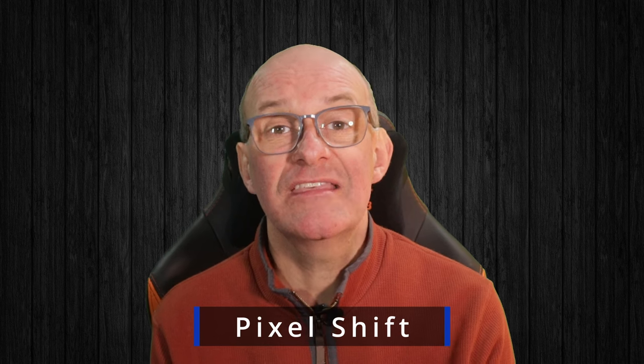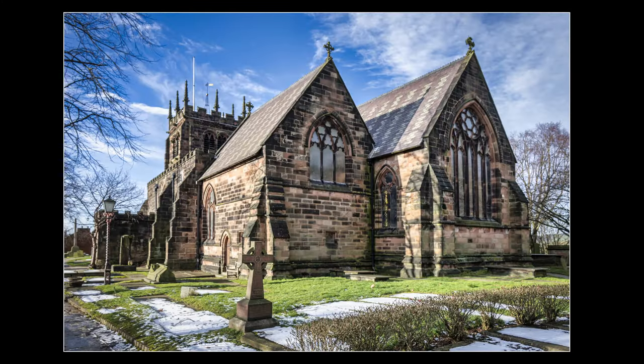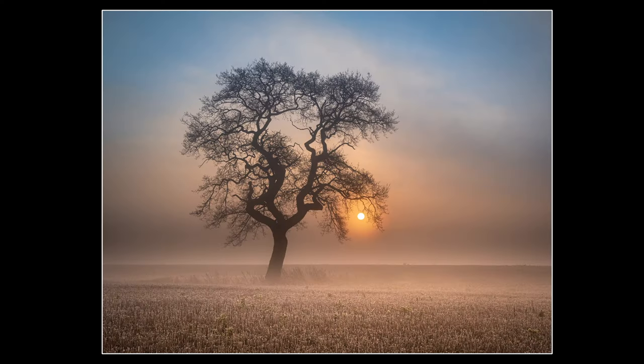A feature of particular interest to landscape photographers, or those doing still life, macro, or architectural photography, is the new pixel shift feature. This produces a 180 megapixel image from either 16 or 32 exposures, stitched together for a really high resolution result. It helps reduce noise, moiré patterning, and gives much better quality images — especially useful if you're blowing up to a really large size. For wildlife photography, it won't be as useful since it doesn't work well with moving subjects.